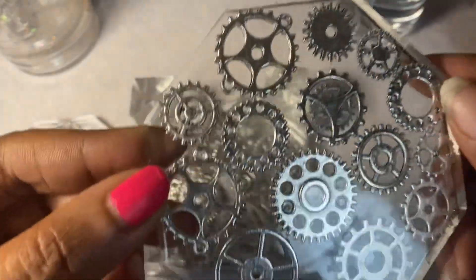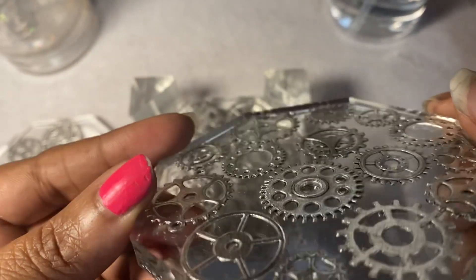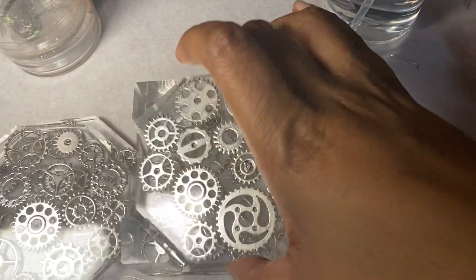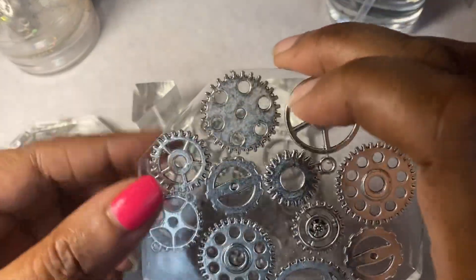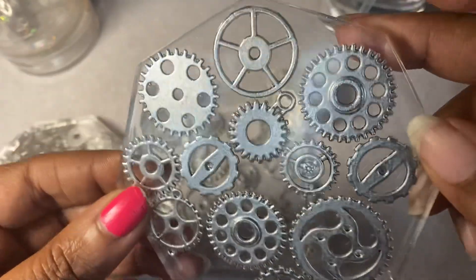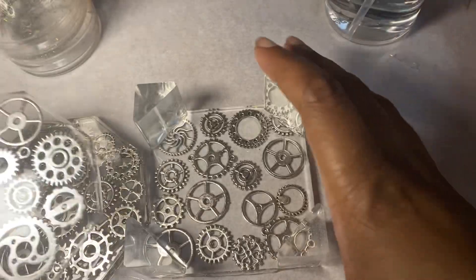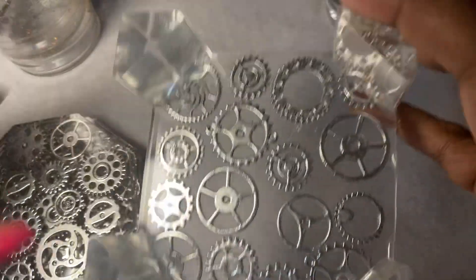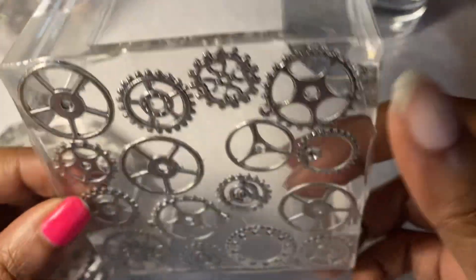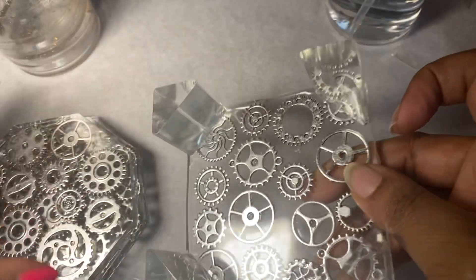She'll be the only one in this area that has one. I really like it and I'm really happy with how it turned out. This is the last one. So this set actually came with five coasters, five coaster molds, and a holder mold. I really like how the holder turned out as well — I think it's really cute and it holds all of them great.